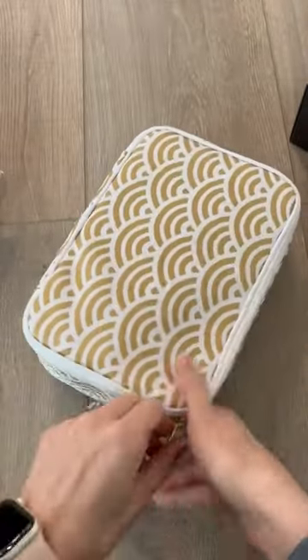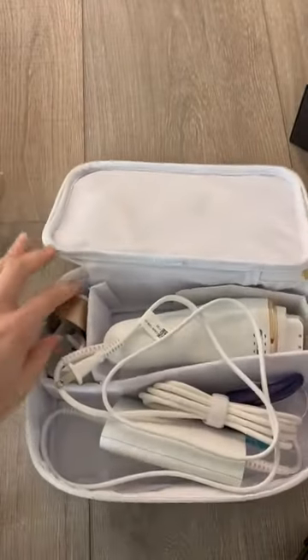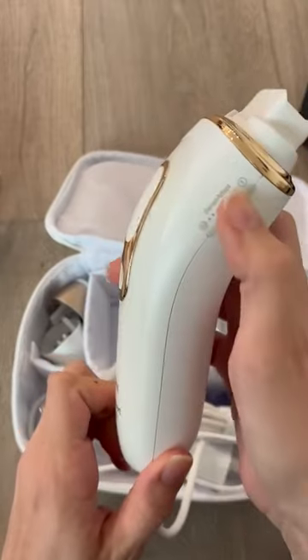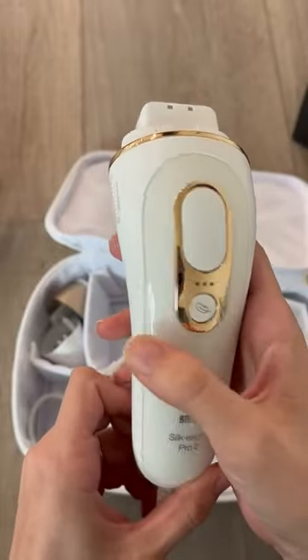When you open this up, you have your actual wand itself. Super sleek, and I like that you can adjust the sensors here, and then just a super easy button right there.